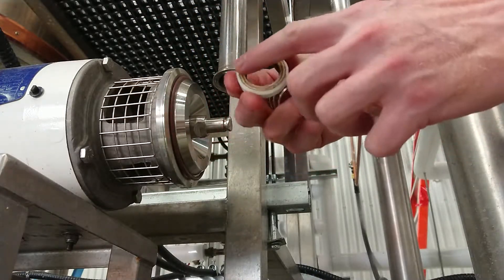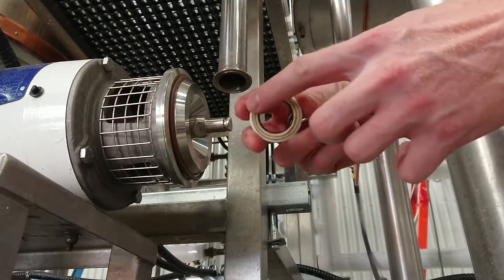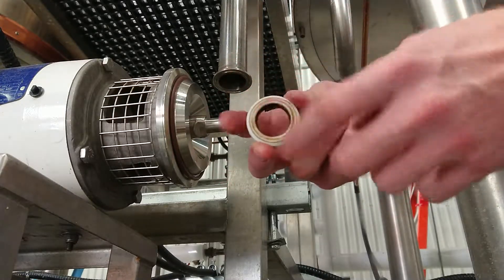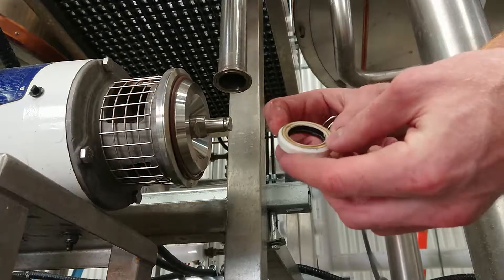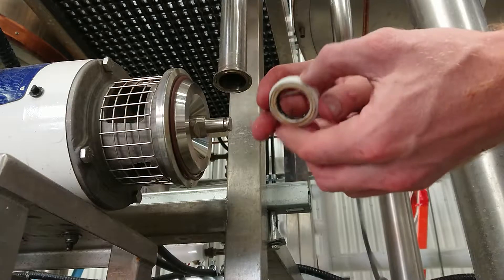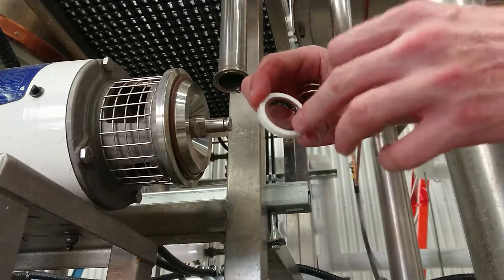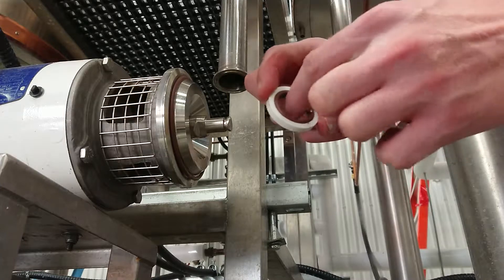You can see here this face goes against the plate and this is a very low friction surface - like a silicone or something hard like that. And this rubber gasket keeps the liquid from traveling through the shaft.